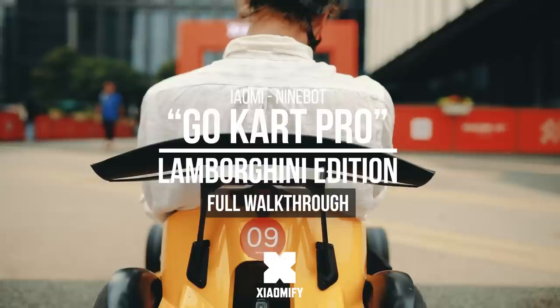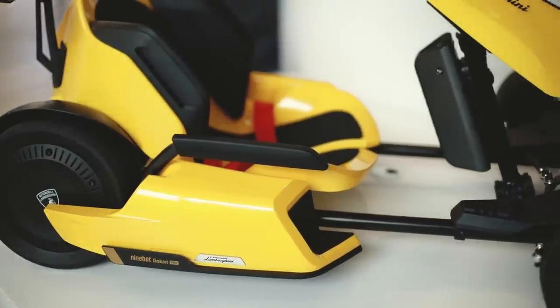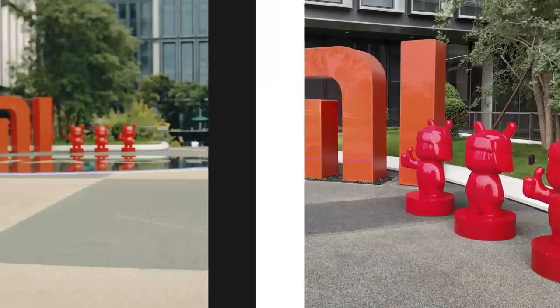Hey, what's up, it's Wick for Xiaomi Fi. About two years ago Xiaomi released a go-kart with Ninebot, and now they've released a new one — the Ninebot Go-Kart Pro Lamborghini Edition. I was in Beijing to try it out and see if it's any good, so without further ado, let's go.